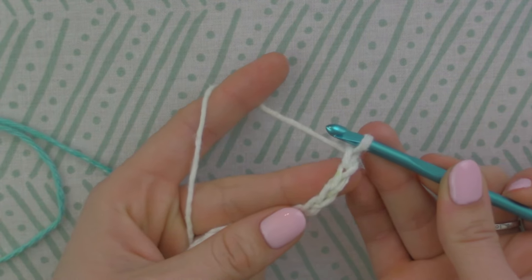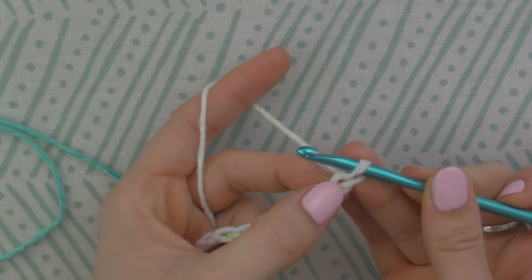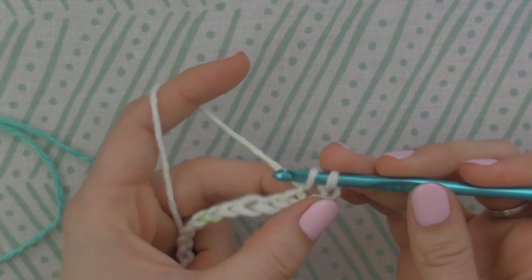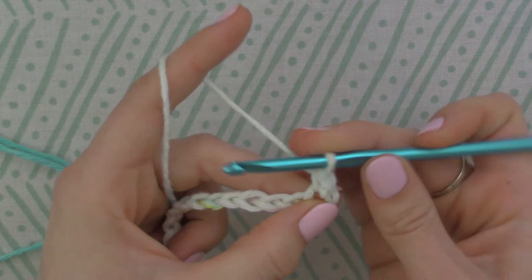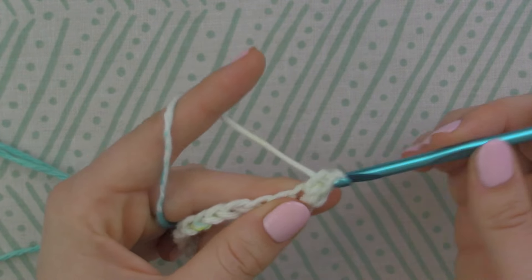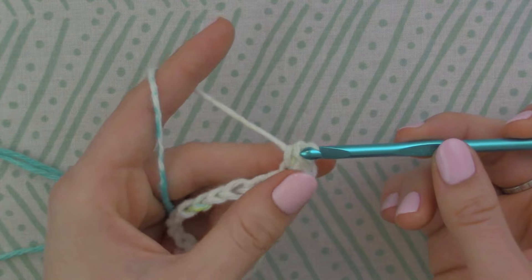Next you're going to make two single crochets into the second stitch away from your hook — so not this first one right here, but this one right here. Insert your hook, yarn over, pull through, make a single crochet. Then go into that same loop, yarn over, pull through, pull through again. That's two stitches into that very first stitch right there.